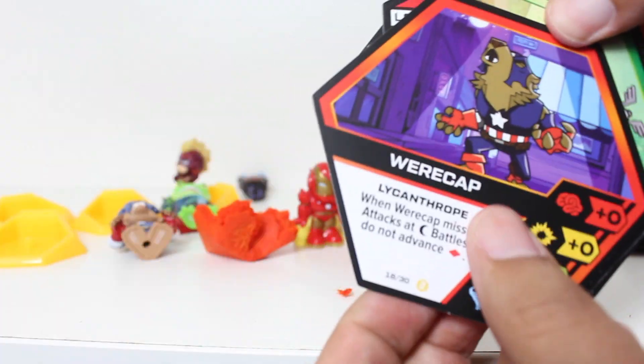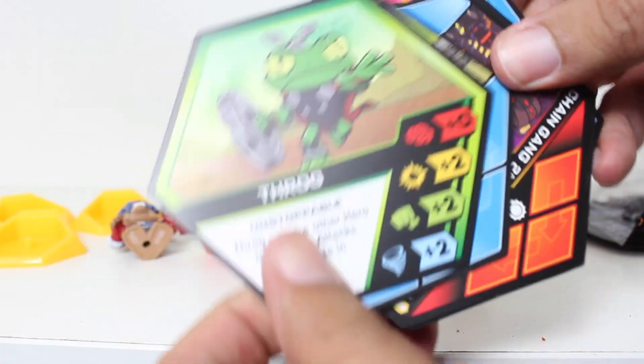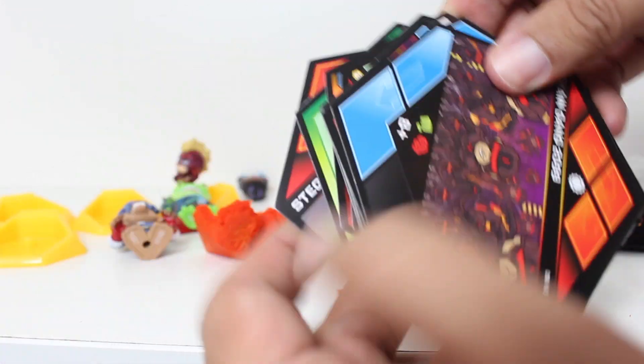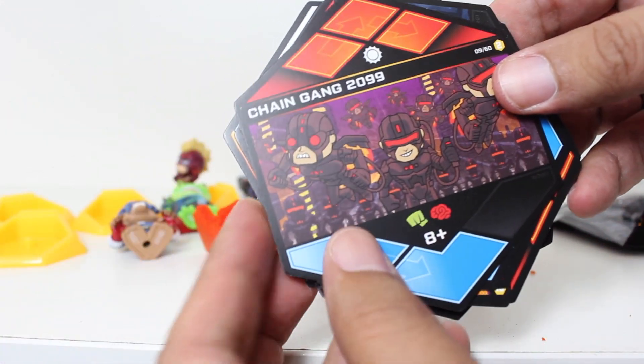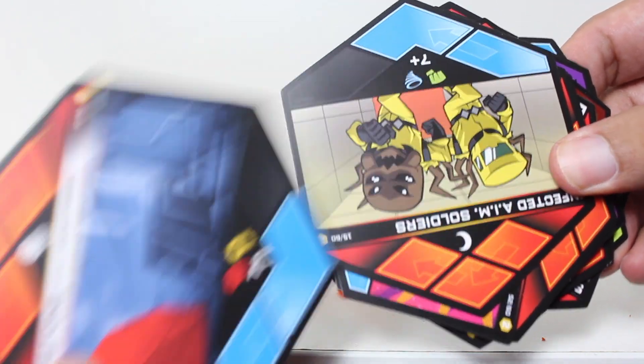We got Shuri, we got Capwolf. 2099 battle. The Thanos stone at Pym's laboratory — that's a fun one.